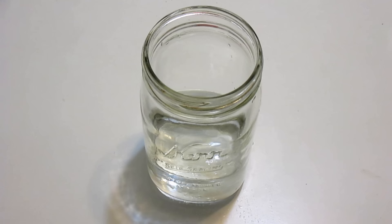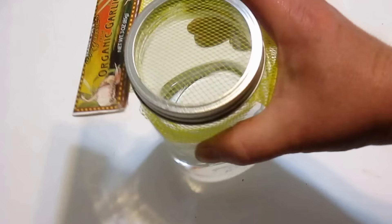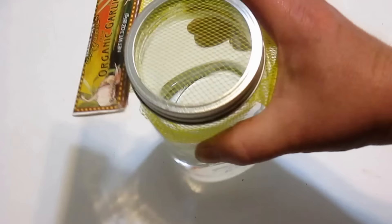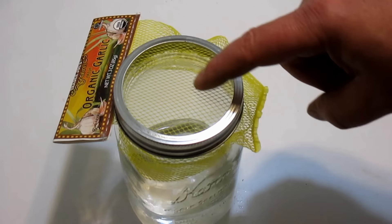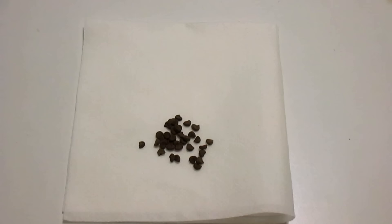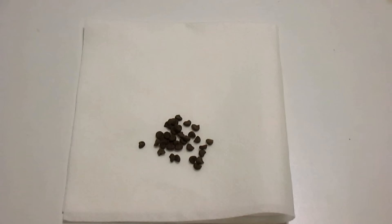A quick tip to make it easy to change the water each day: you can use any type of little produce bag, place it on top, and screw the lid down. With this method, you can easily dump and refill the water each day without losing your seeds. I'm using a larger seed right now, so the mesh is a little bigger — if you were using a smaller seed, you'd want to double the netting up or use a smaller mesh. I found the cold water method works better with larger seeds.